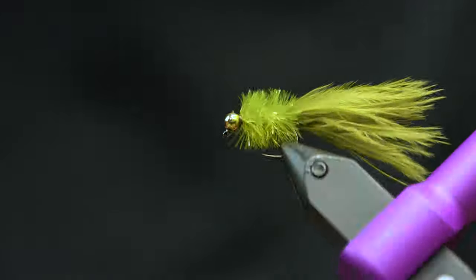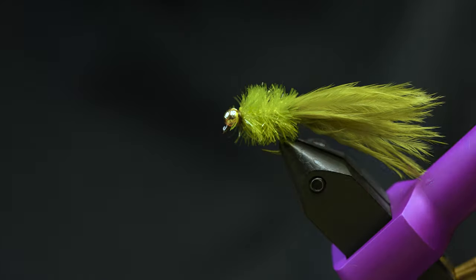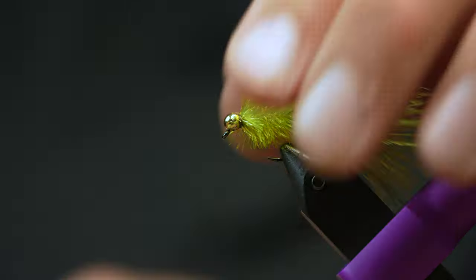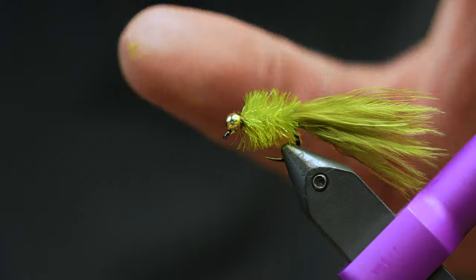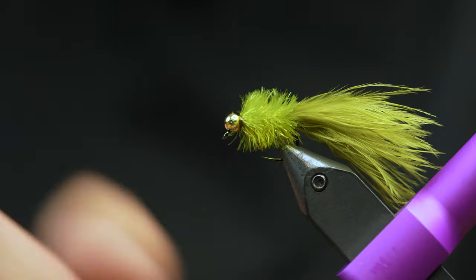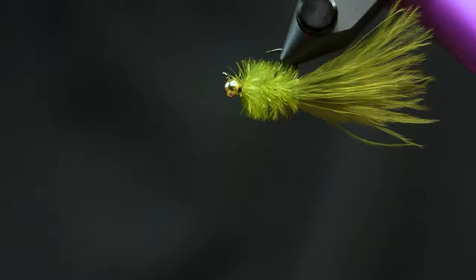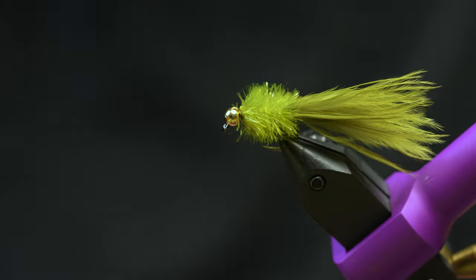All right, so that's it — that's the Fritz Leech. You should tie it in multiple colors. You can tie it more sparse in the body if you want, or put different colors underneath. Popular colors are chartreuse bead, all black and chartreuse, claret and maroon and gold, or whatever. I've caught a ton of fish on this. You can tie it in a bunch of different weights, and they're super fast to tie.